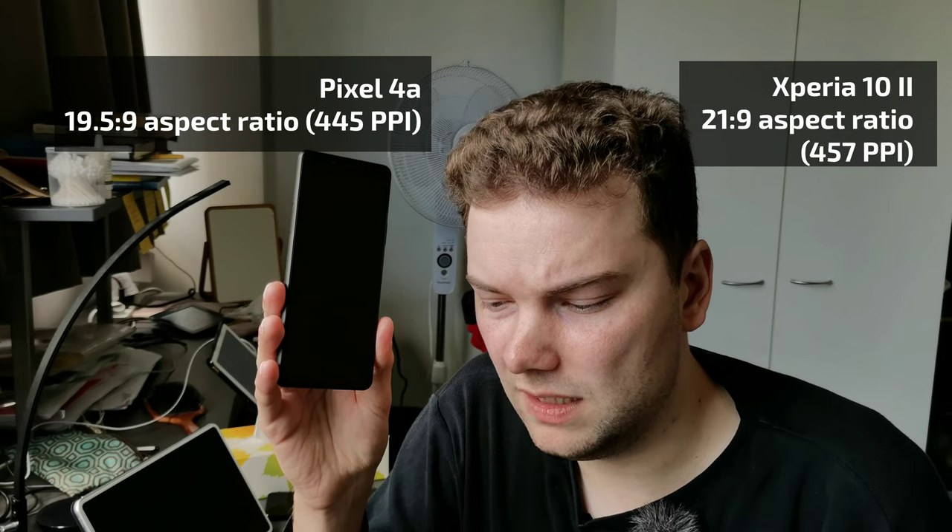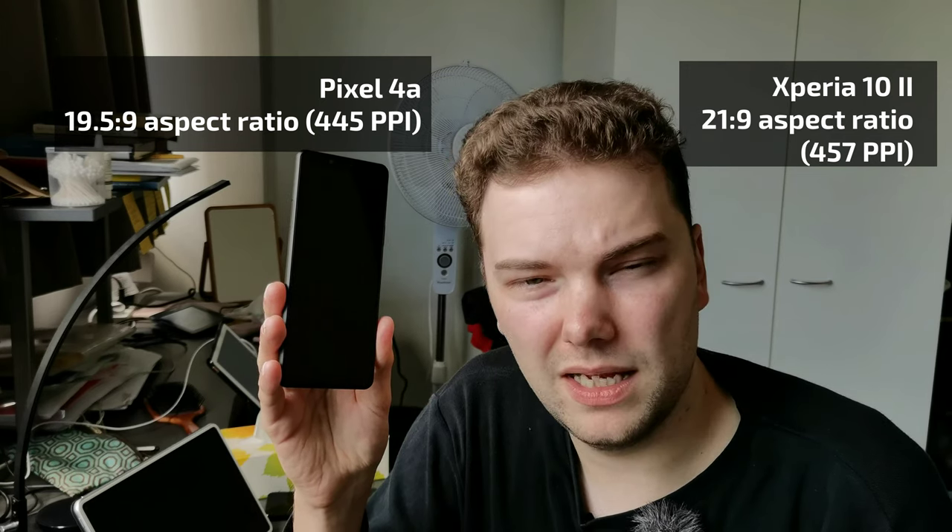When it comes to the display, the Xperia 10 Mark II has a slightly sharper display even though it's bigger, because of its 21:9 aspect ratio versus the 19.5:9 on the Pixel 4a.